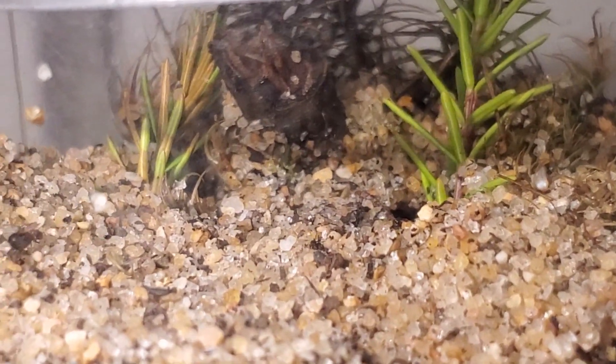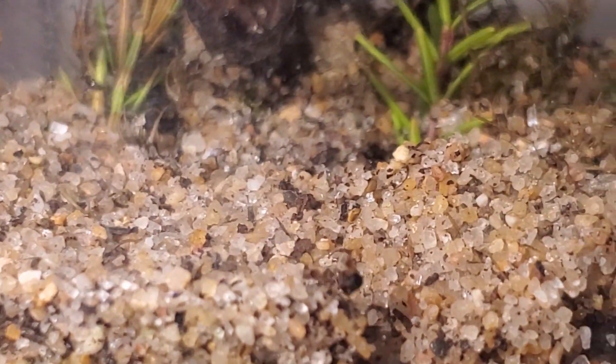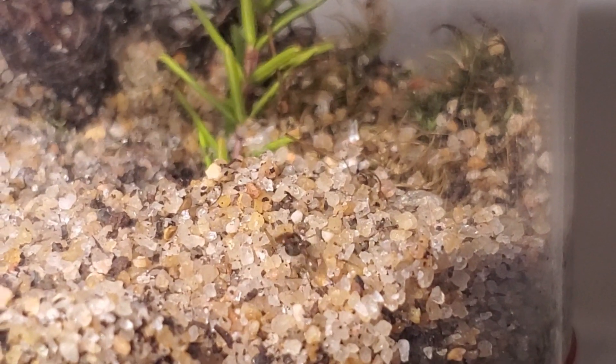The black garden ant is one of the most beginner-friendly species you can keep. They're hardy and can survive most mistakes you might have made. But if you want to grow your colony very large and fast, you want to give them the best living conditions they could possibly ask for.